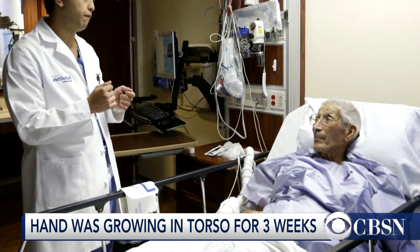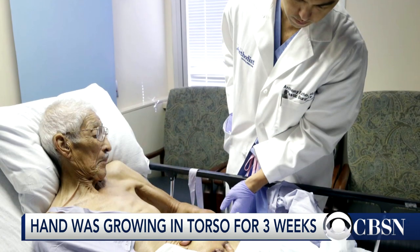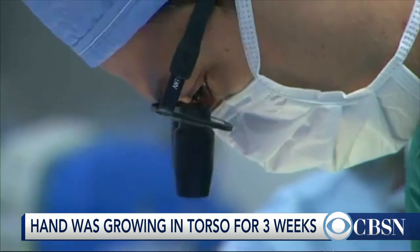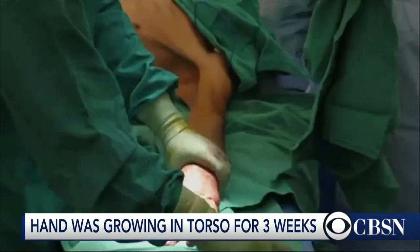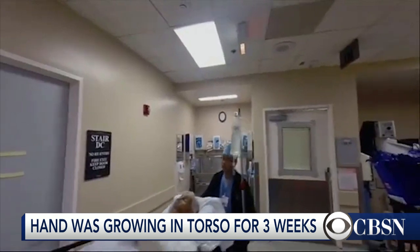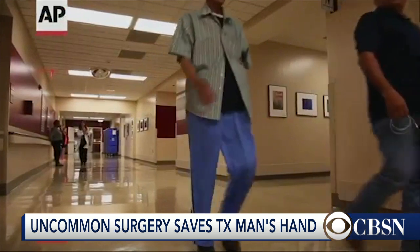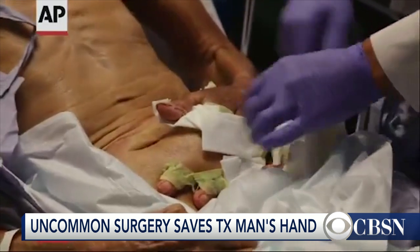So we wanted to get in there, limit the length of time for surgery for Mr. Reyes, and try to give him the best possible outcome to heal his hand. How long did he have to have his hand sewed into his torso? It was three weeks — specifically in his case, three weeks and two days. What we know from the literature is that it takes about three weeks for the blood supply from the donor site to connect to the recipient site — in this case, the abdominal tissue blood supply connecting with the blood supply to the hand.